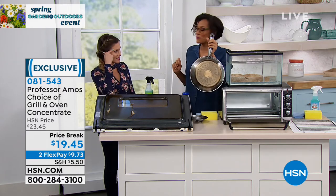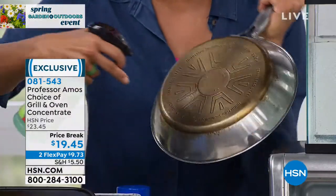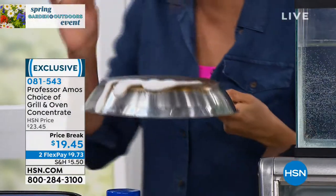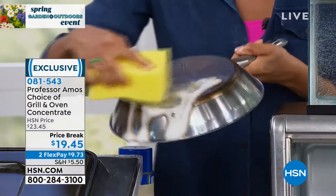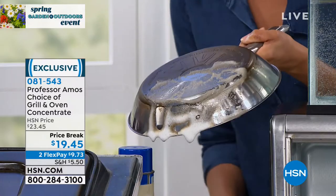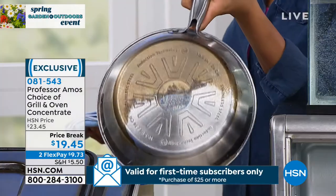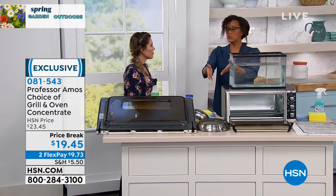Now let's talk about our pans. Rather than throwing out your favorite pans, it's time to clean them with the oven and grill cleaner. Spray some foam cleaner on there — it's going to start breaking it down. Best thing is to warm the pan up just a little bit, not hot to the touch, to loosen up the dirt. Then take your sponge and start breaking down all that caked-on, baked-on food and grease. Many of us just say we have to toss those pans — but you don't. Use the oven and grill cleaner.